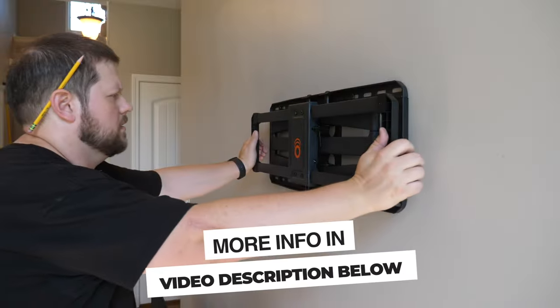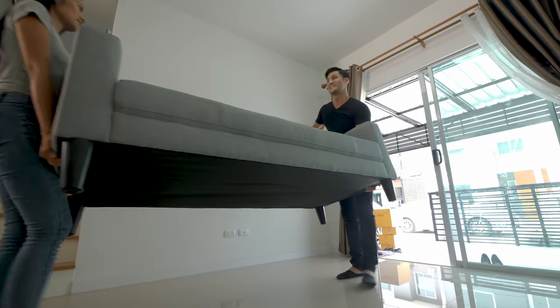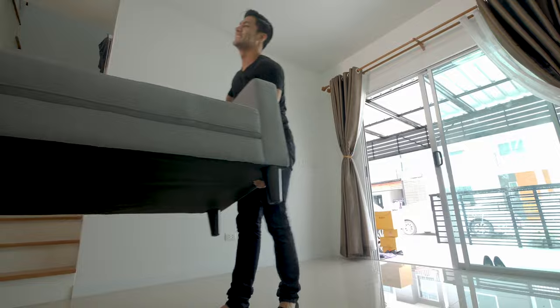If you're interested in the mount we're using in our house, I'll have a link in the description below where you can check that out. Before we get started on the install, let's do a couple of things to prep so the install goes smoothly. First, get all the furniture moved out of the way so you have enough room to work on getting the mount installed as well as hanging the TV.